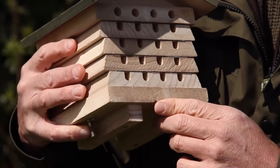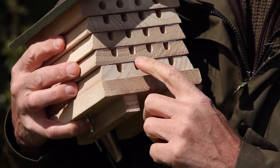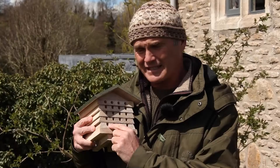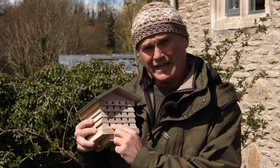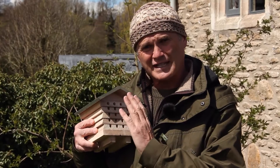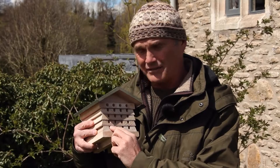This is a solitary beehive. Each of these little holes is the entrance to a tunnel in which a bee can lay its eggs and raise its young. It may lay several eggs, blocking each chamber off and creating cells as it goes down each tunnel.